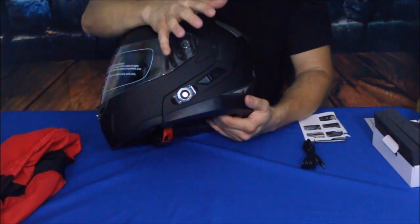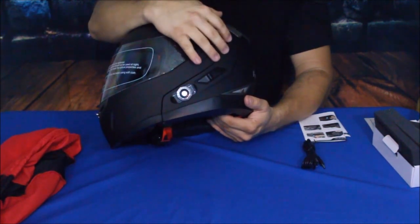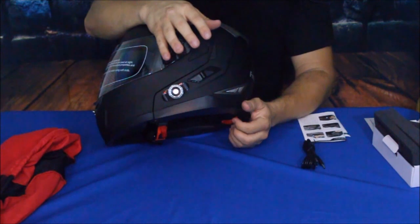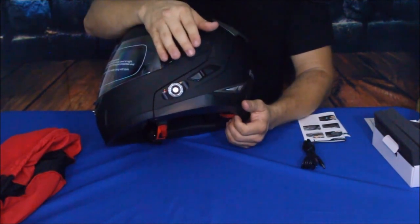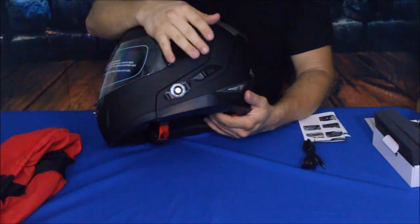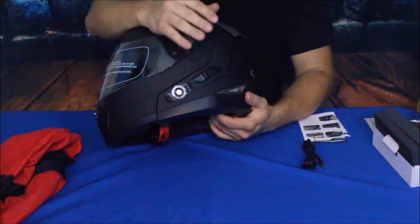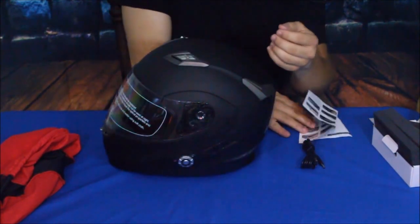According to the company, you can hook this up to more than one other helmet. If you're riding in a group, you can hook it up to at least three helmets. They did seem to shy away from more than that — maybe due to the worry of distraction, or maybe the Bluetooth signals overlapping and breaking everything up and not working properly.